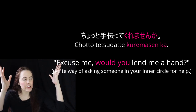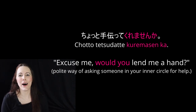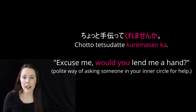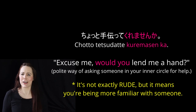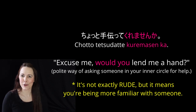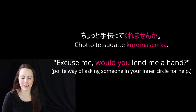Chotto tetsudatte kuremasenka? This is a polite way of asking someone in your inner circle for help. This person is still of higher status than you, or you want to place them on higher status because you are humbly asking them for help — but it's somebody that you know. If you were to use kuremasenka with a stranger, it would be a little rude because it's like you're talking to them like you're friends. You'd be using the wrong helper verb — it should be itadakemasenka, not kuremasenka. So kuremasenka is for people in your inner circle.